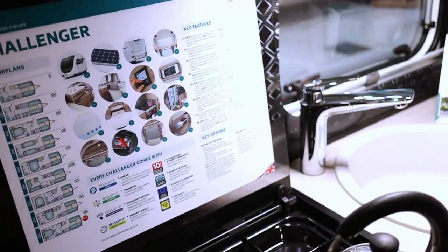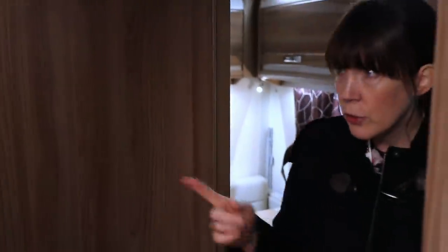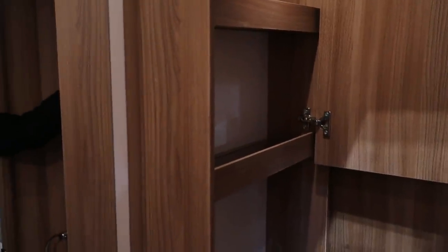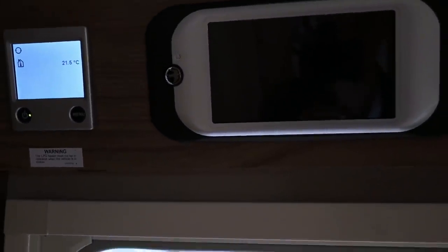Moving on to the bathroom — it feels very nice. There's a step up into a fully lined shower, which we like. There are two narrow cupboards for toiletries and a small cupboard underneath for things like a hair dryer and straighteners. There's a little heater in there too. The heating system on this one is the Alde wet system, and there's the Swift Command Centre as well.